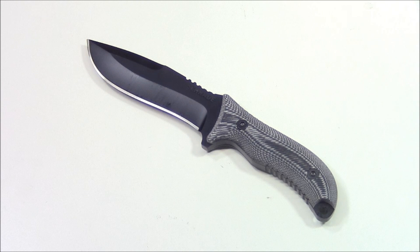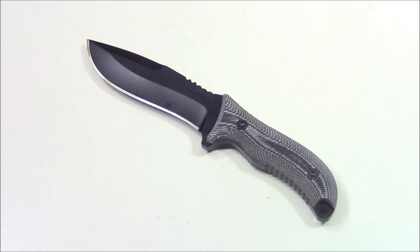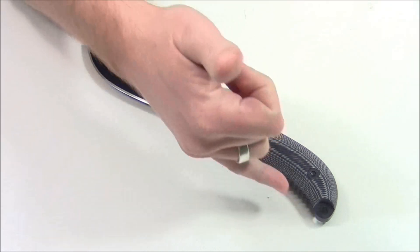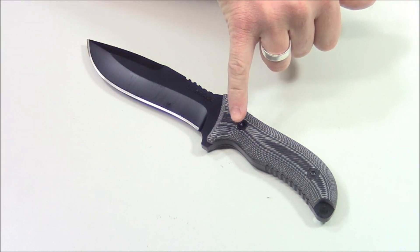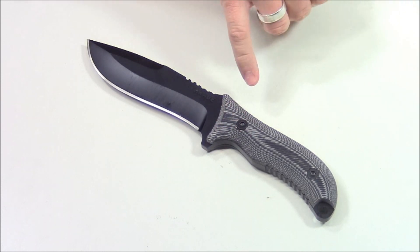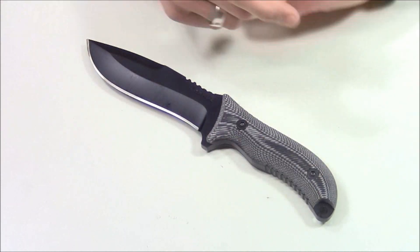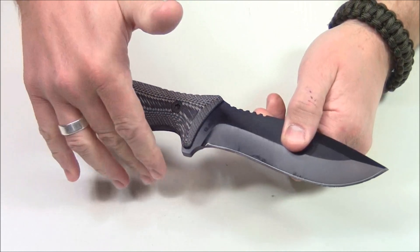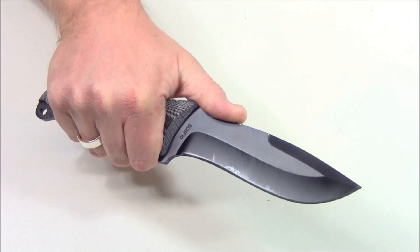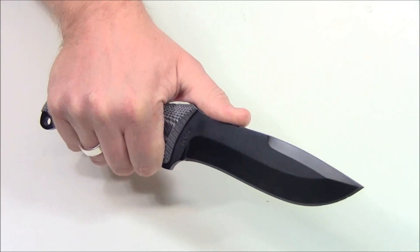Back in the studio with some final thoughts on the Schrade SCHF-10. First, the handle — I just like the look of it; it's a very cool looking knife. Micarta is standard for full tang survival knives and I like the ergonomics. Oftentimes the first choil is awkward on different knives — sometimes I can't fit two full fingers in — but with this one my hand lands naturally and sits comfortably. I really like the jimping; it fits just right for my hand.